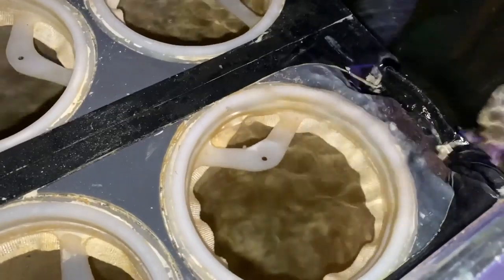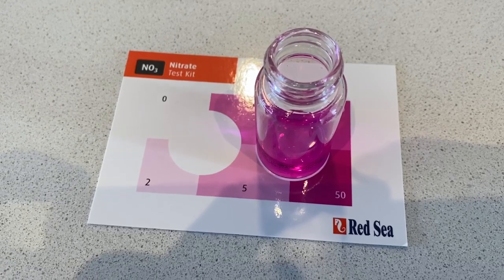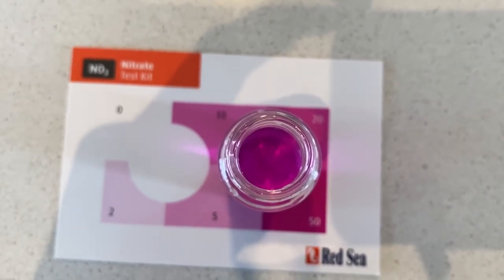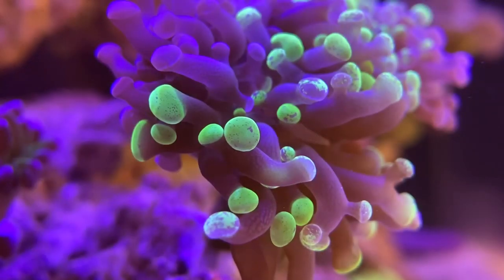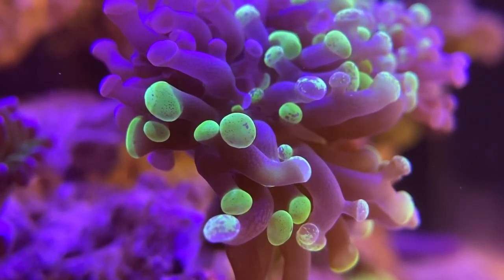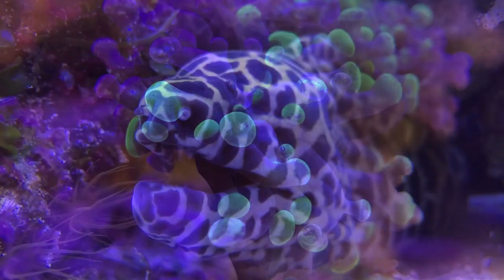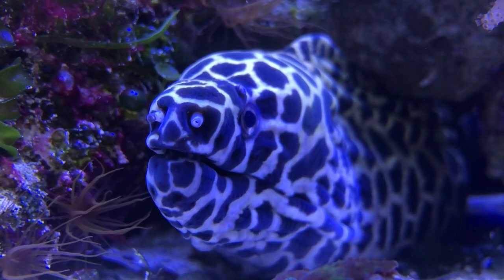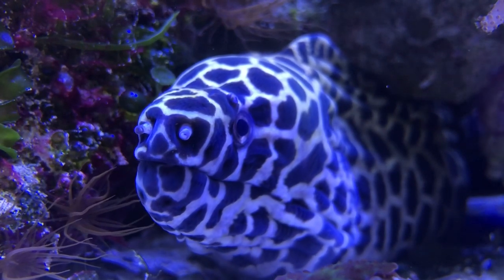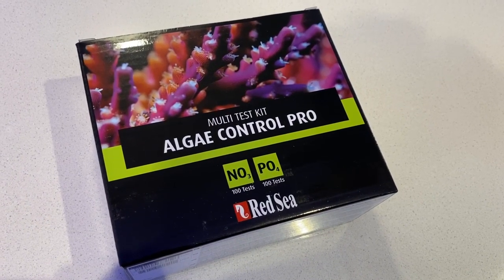I remember years ago when I originally started using it, my nitrates were around 30 as I was only using water changes as a form of nitrate reduction. I followed the instructions to the letter by using a higher dose initially and then gradually reducing it as my nitrates came down, and I've now been using the same dose for years which maintains it at a set level. It's important that you don't become lazy when it comes to carbon dosing, as some methods can significantly harm your tank if used incorrectly by stripping the water of all nutrients. Therefore a precise method is very important, and you should also be testing your water weekly to make sure that none of your parameters are getting too low.